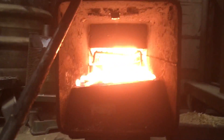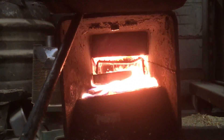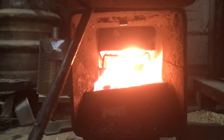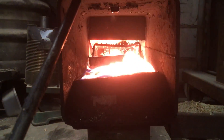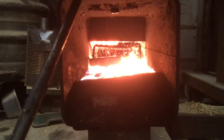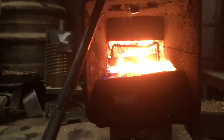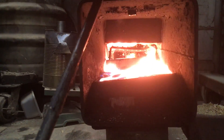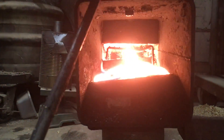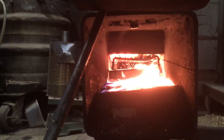There's a secondary grate made out of a piece of mesh — you can see it sits underneath the shaken grate. That's just there to make sure that if for some reason it clumps, the clump doesn't collect on the floor of the burn chamber and gradually build up and cut off the airflow.